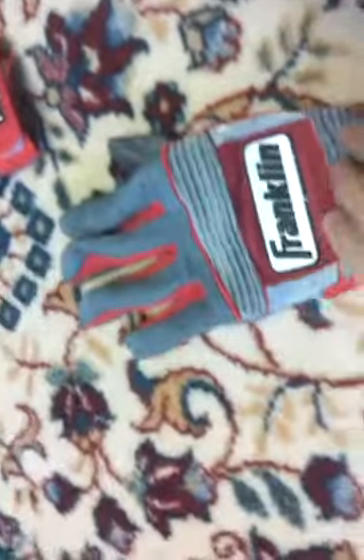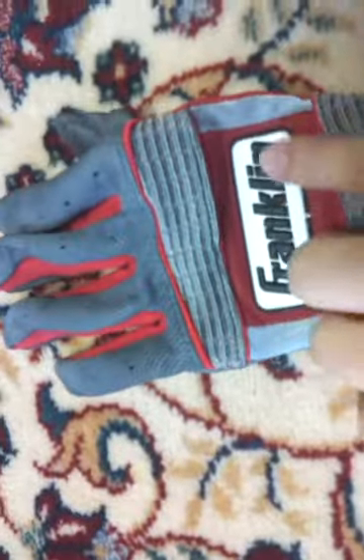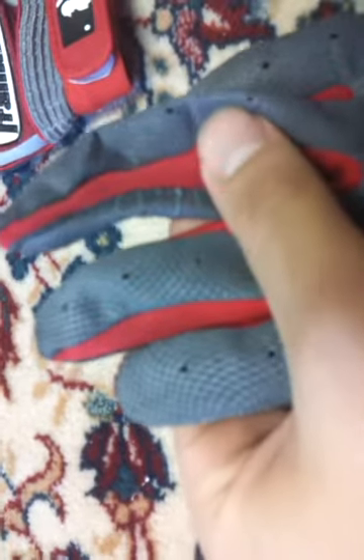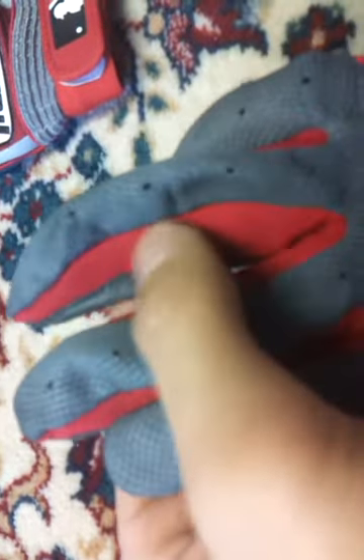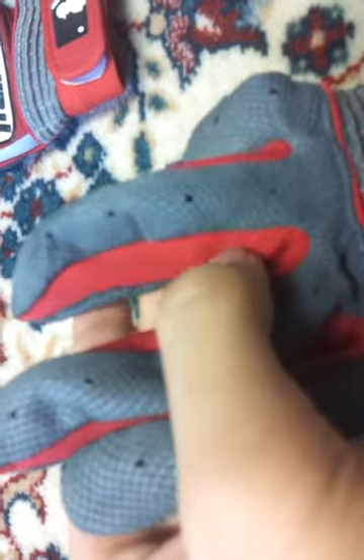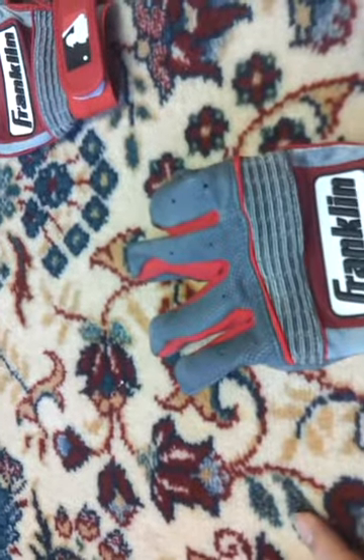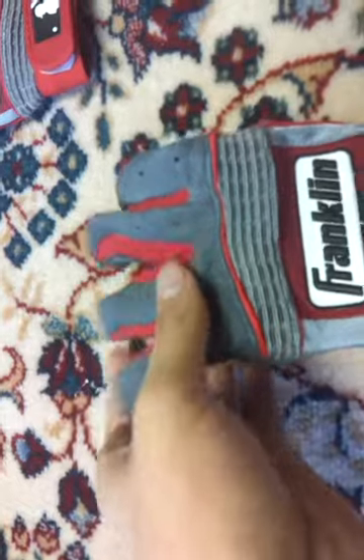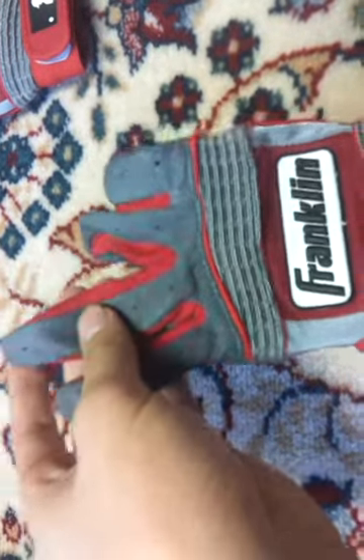Let's just take a quick look around the glove. Here we have the Franklin logo. They have a nice stretchable fabric — the red part is very stretchable, very breathable also. So if you have thicker fingers or whatever, it'll fit around you. They're really comfortable, they're real nice.